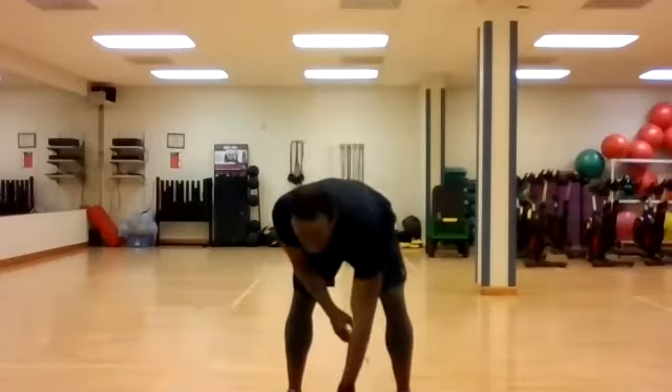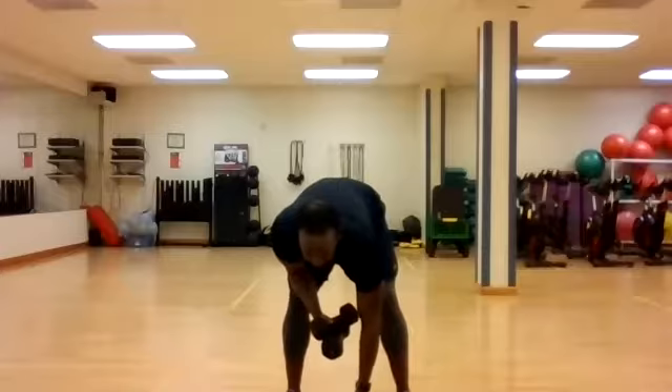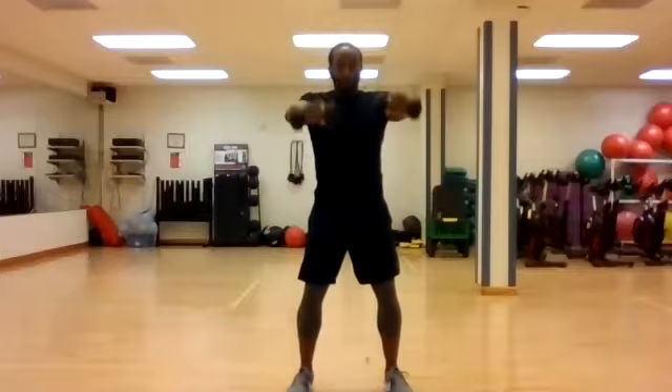So we're going to get started, but once again make sure you have the weights and the mat. I just want to start off up top, warm up with the weights. I want to get the arms and shoulders warmed up a little bit. So let's go ahead and start off with lateral front shoulder raises.